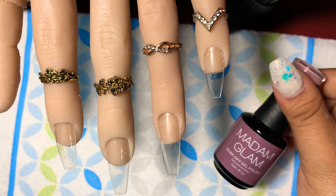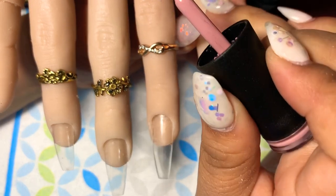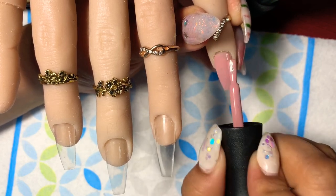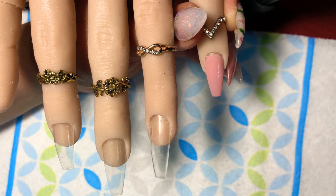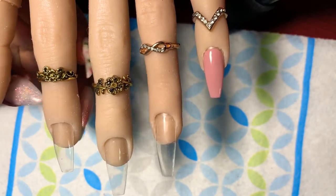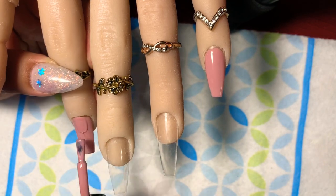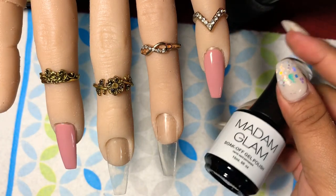Now that the base coat is done curing, we're going to go ahead and use You're So Vain on two of the nails — the pinky and the index. These nails are a requested video from one of my subscribers who wanted me to do some foil stamping, so this one's for them. If you have anything you'd like to request, just comment down below in any of my videos.